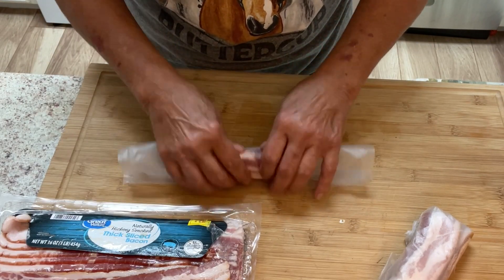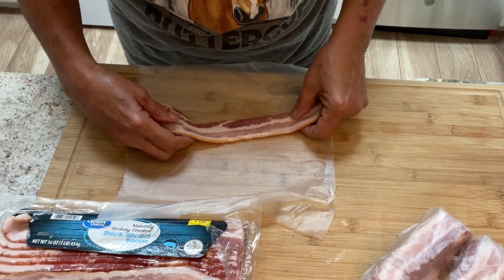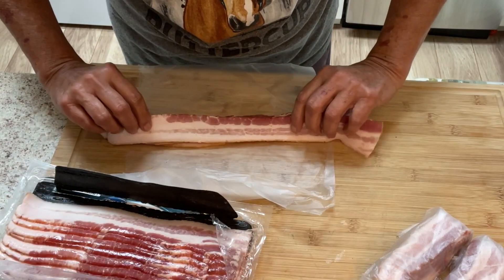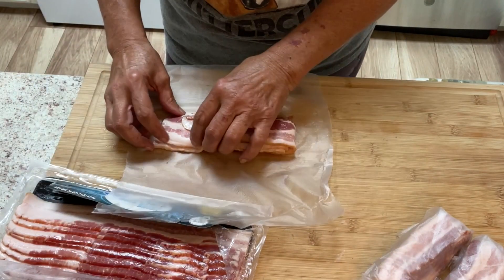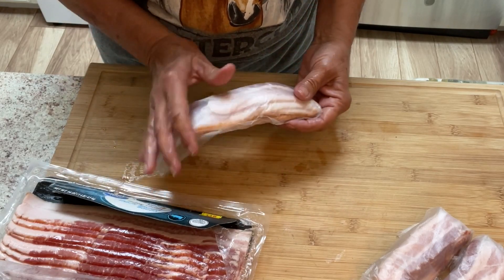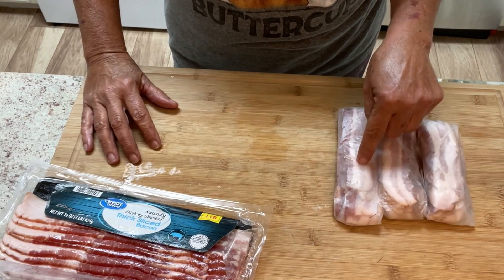Let me unfold and start a fresh one so you can see it from the beginning. I always do four slices to a wrap. The reason I do four slices is that's perfect for frying or using in beans. If I need more bacon, I can pull out two packages and that gives me eight slices. As you can see, I had it open, folded it over, rolled it up, and tucked the ends. At four pieces per wrap, two pounds goes in a freezer bag.